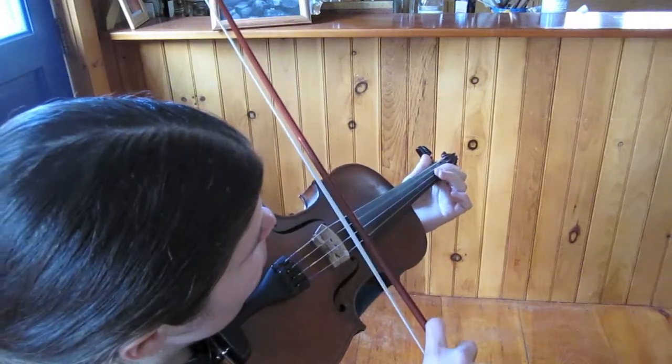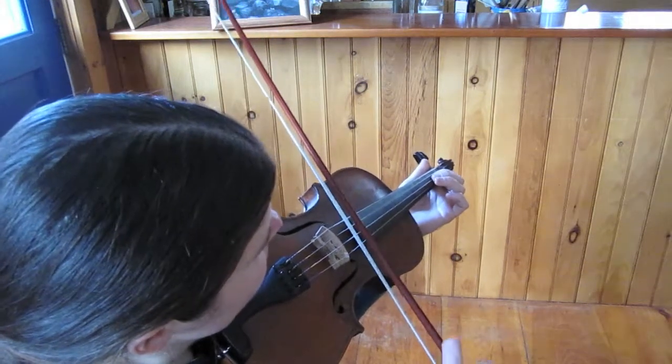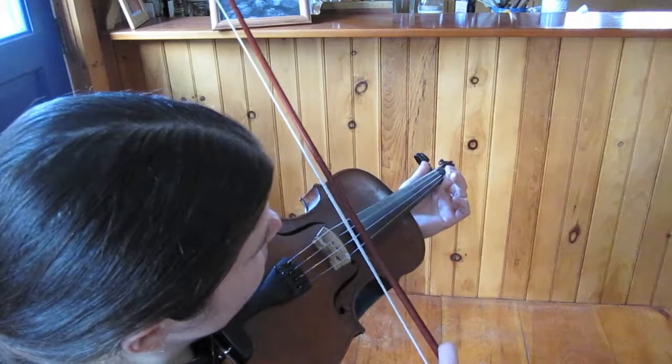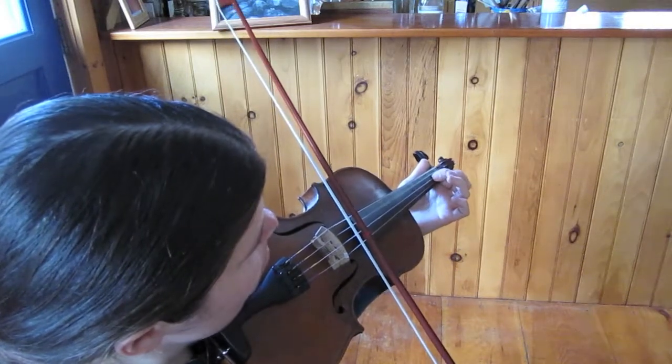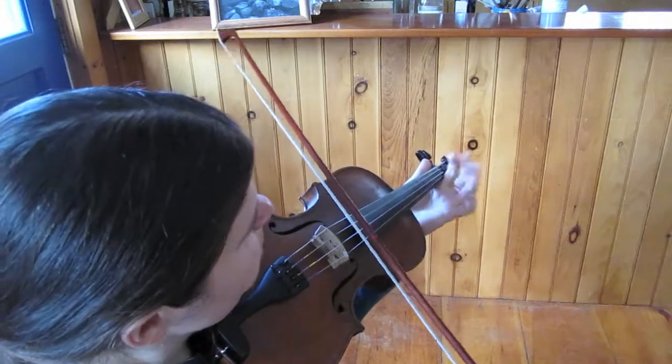Then we start with the down bow on B, first finger on the A string. So those notes are B, B, B, A, back to the G third finger, back to open A.